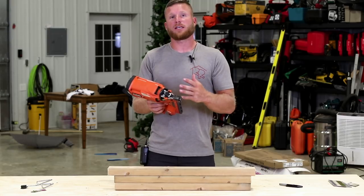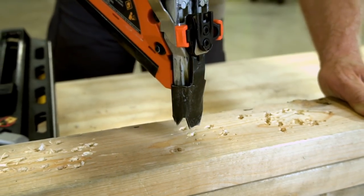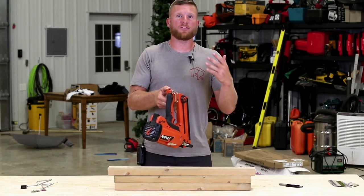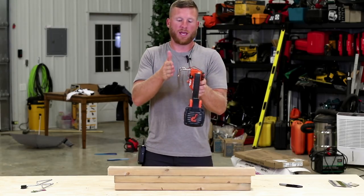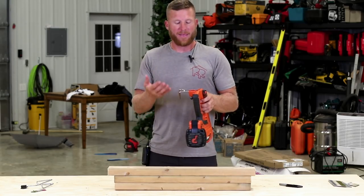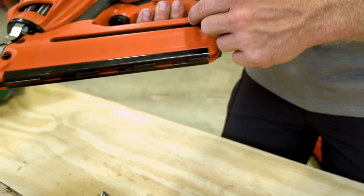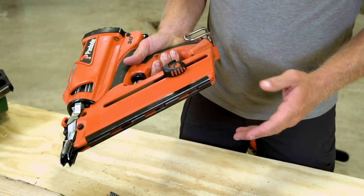What I love about the Paslode is it's consistent, lightweight, fires nails, and drives them quite well. One last thing — the rafter hook. It's very important to me that a tool has a good ergonomic rafter hook, and the Paslode's hangs on material quite well with nothing in its way. Overall the Paslode is still a viable option and a lot of guys swear by it, but it's not my favorite.